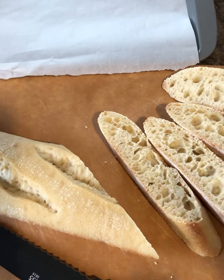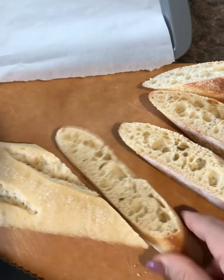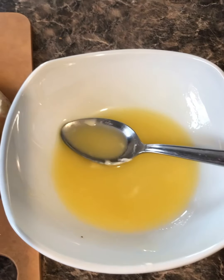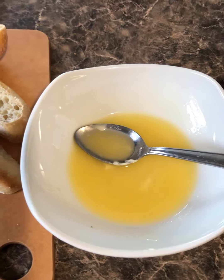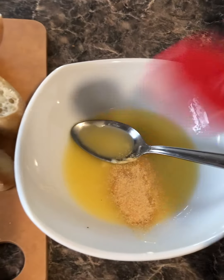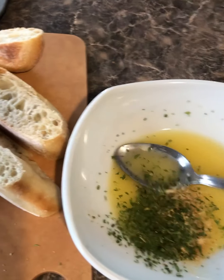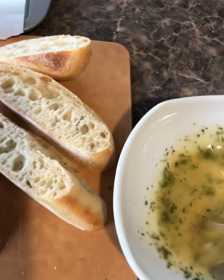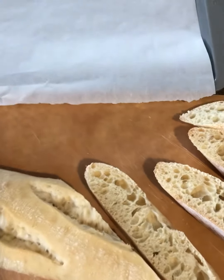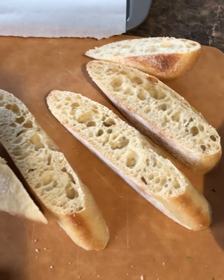I have a baguette cut on an angle, and I have a little bit of melted butter with some garlic powder and dried parsley mixed in. I'm going to spread it over the baguette and put it under the broiler until it gets a little bit toasty, and that's it.